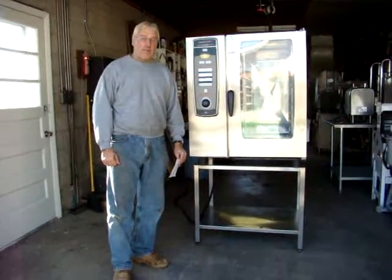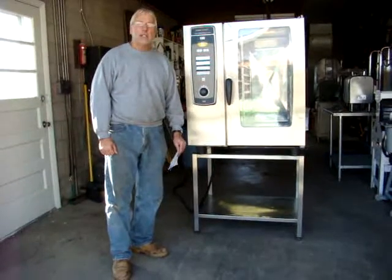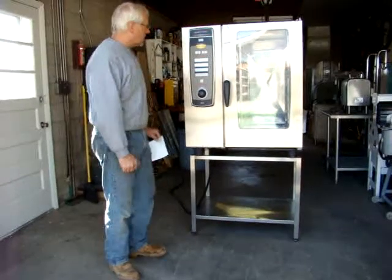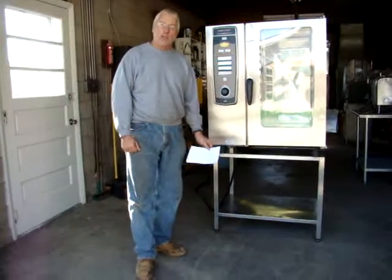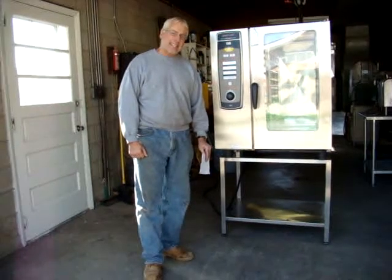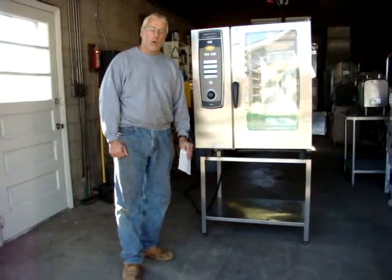What we have for sale on eBay today is a very nice Henny Penny SCE 101 combi oven — combination convection and steam. It's in very good condition. It came out of a large chain Giant Eagle grocery store, so they bought it new originally, meaning it's coming from the original owner to you. It's a 2006 model, so it's six years old.